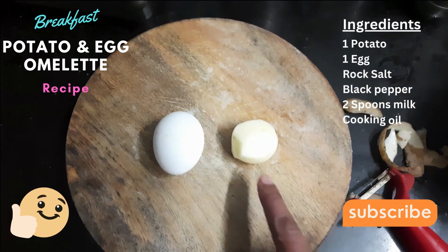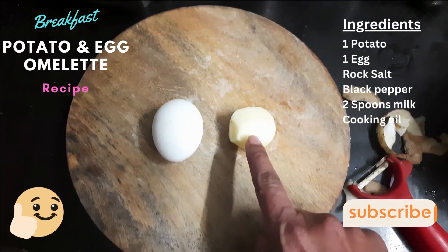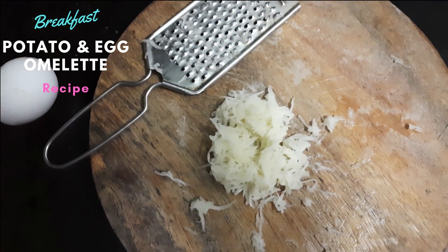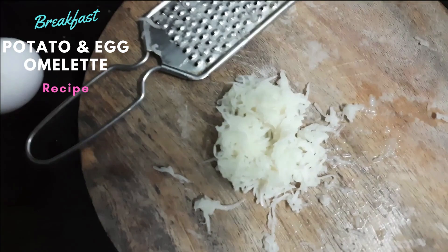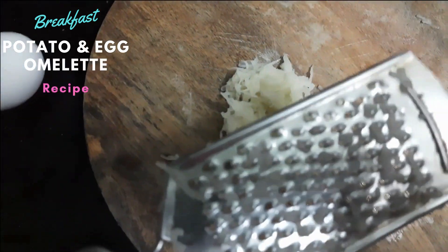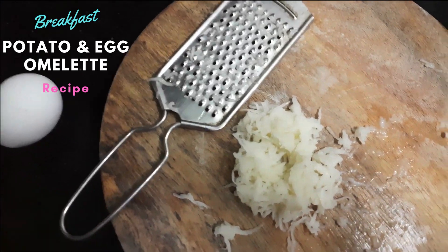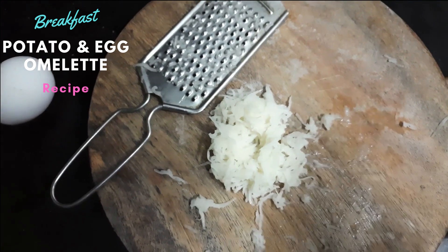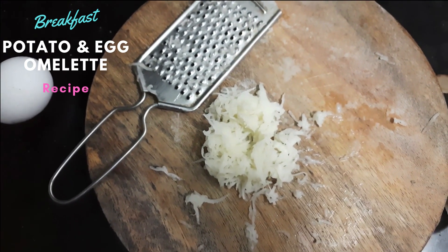Now I am going to cut it into very small pieces. As you can see, I have cut the potato into very small pieces. I use this tool to do this — if you don't have it, don't worry, you can do it with a knife as well.